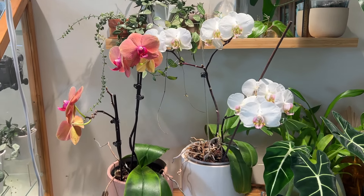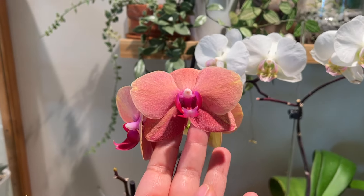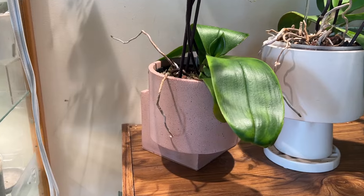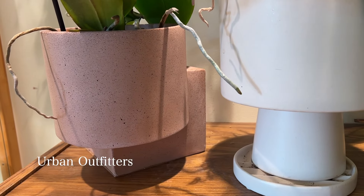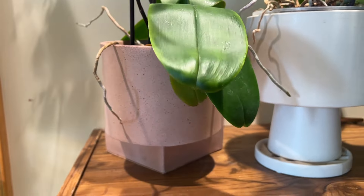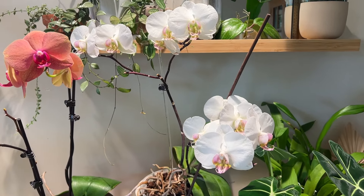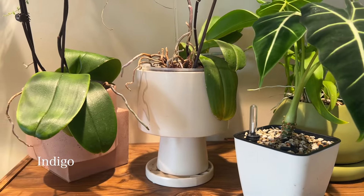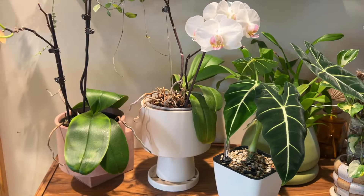Underneath that I have a couple of orchids in cute little pots that match the flowers. On the left I have a pink orchid — just a common orchid, I got it as a gift from a student doing a clinical placement where I work. It's in this gorgeous pink planter from Urban Outfitters. I love how architectural it is and I love the texture. On the right I have a white orchid in a nursery pot inside a planter from Indigo, with the saucer also from Indigo.